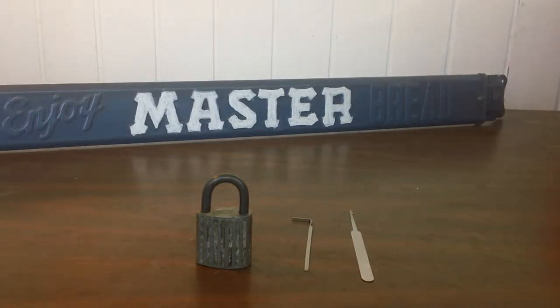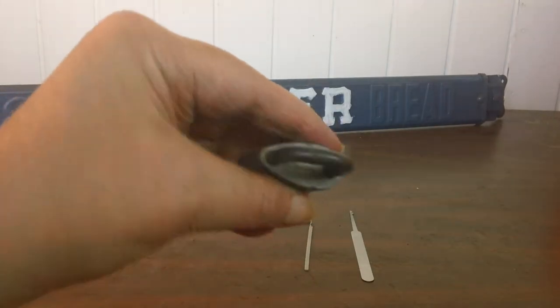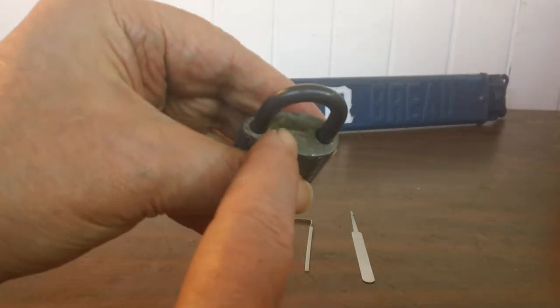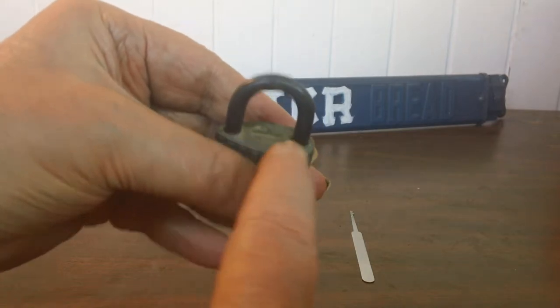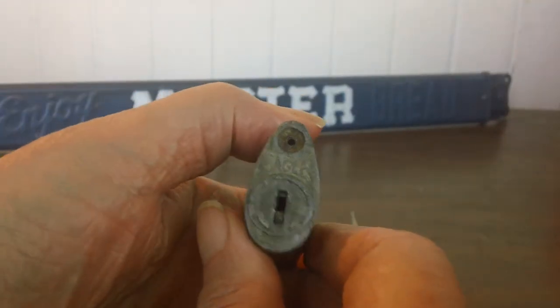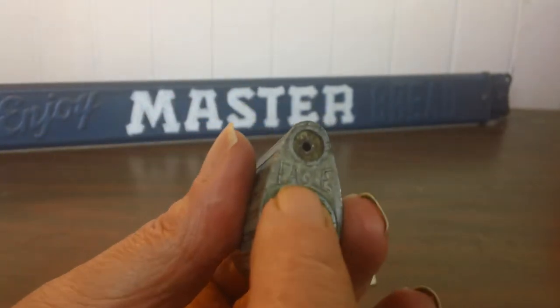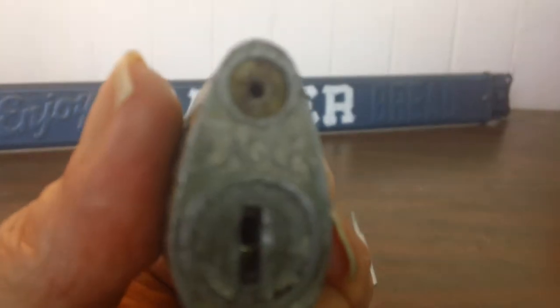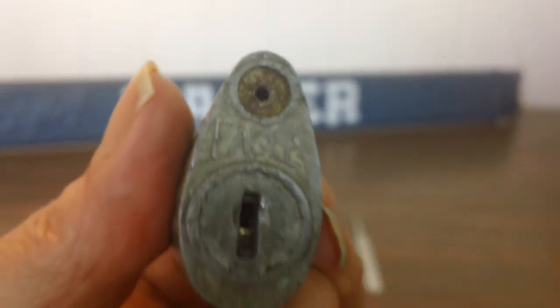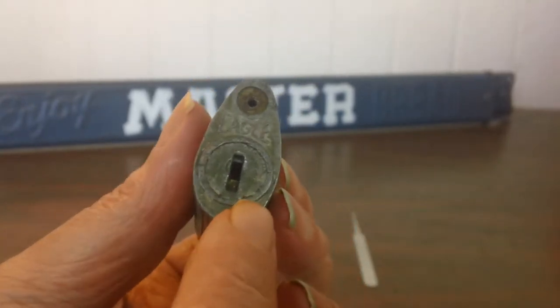How to pick a very old wafer Eagle Lock. It's an Eagle Lock. It has a patent number up here on top and on the bottom. It says Eagle, E-A-G-L-E. I don't know if you can see that. There's no pins in there — this is a wafer lock.